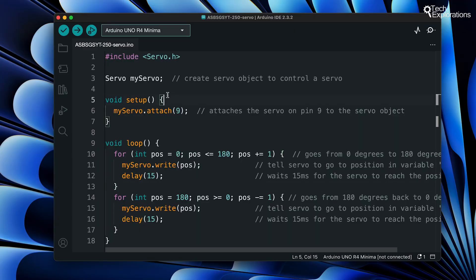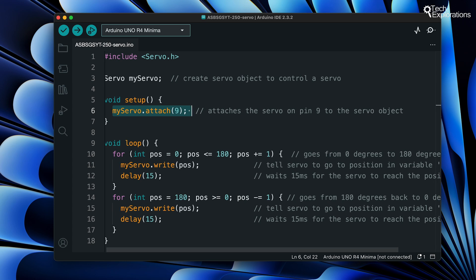Let's move over to the Arduino IDE and have a look at the code for this experiment. We'll use a simple program to sweep the servo back and forth. First we include the servo library, which provides easy-to-use functions for controlling servo motors. Next we create a servo object called myServo — this object will represent the servo motor we want to control. In the setup function we attach the servo motor to pin 9 on the Arduino, which tells the Arduino which pin is connected to the control wire of the servo.